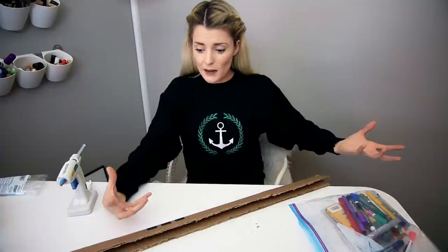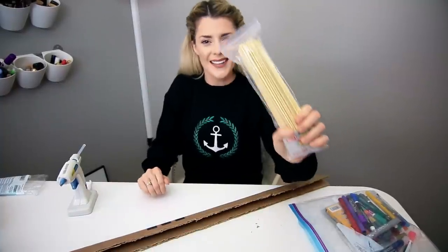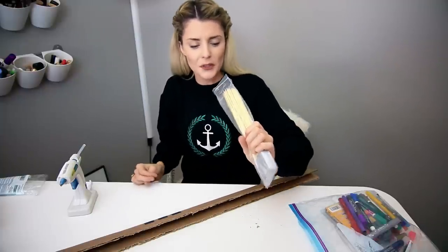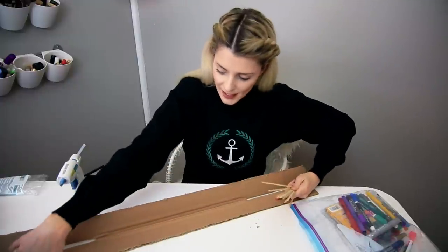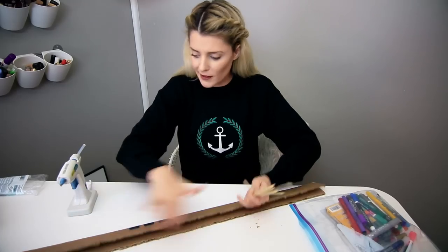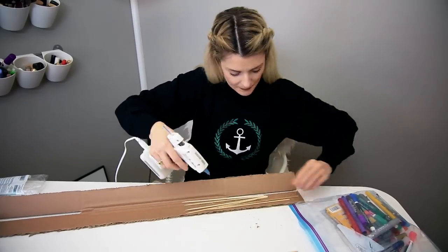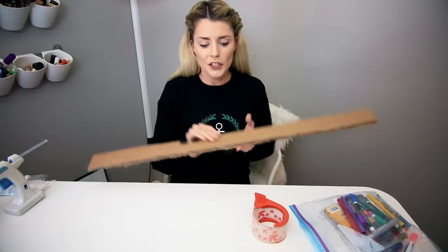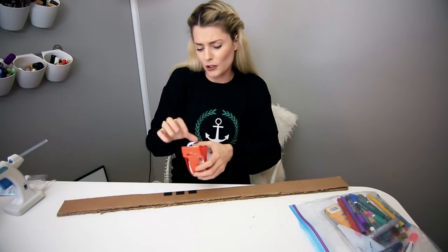So I'm going to reinforce its structure with old kabob sticks. I knew you came in excess — who actually makes 100 kabobs? I'm gonna take some of my wooden skewers, hot glue them along the inside of this homemade shot ski, fold it over and hopefully reinforce it. I think our cardboard structure is secure. I'm just going to take some packing tape and wrap the edges of it just to be extra.